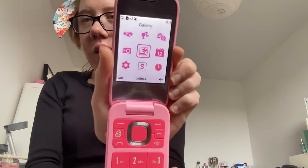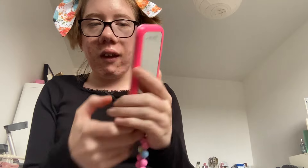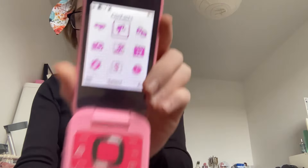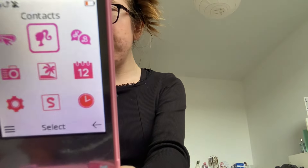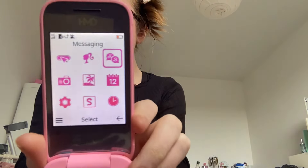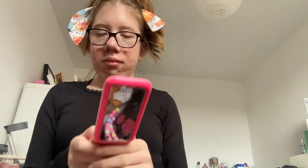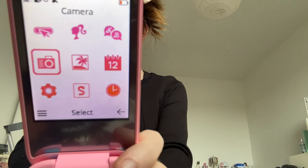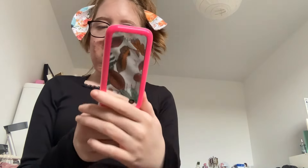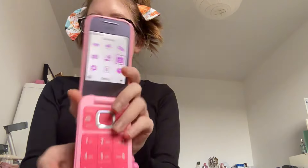The first thing is internet, the next is contacts, then messenger, then we got camera, next is gallery, then we got calendar.